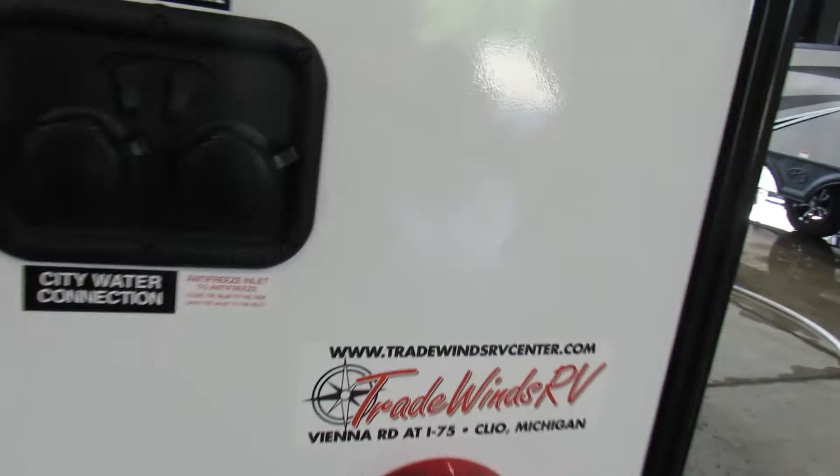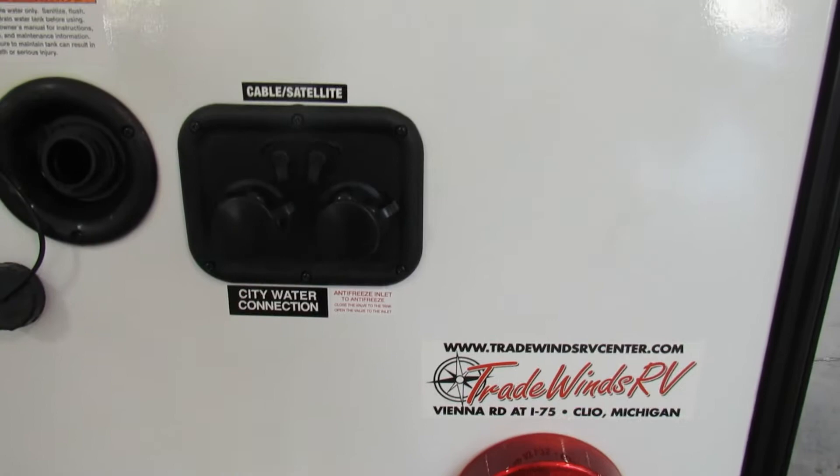Back behind this panel is your water heater and your water pump. You'll have two valves on the water heater and one valve on the water pump. When you go to winterize, those valves are right there on the right — right now they're in the ready-to-camp position, but in fall or winter you'll switch them over so you can winterize.